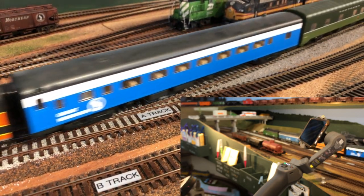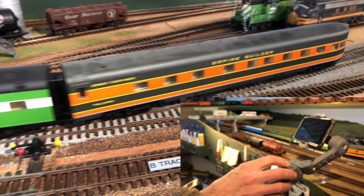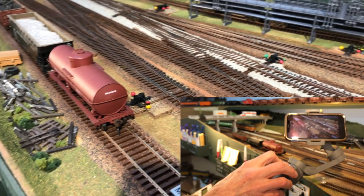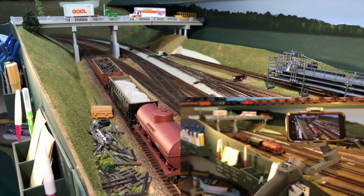It lost the automatic tracking. So now I'm going to put my finger on the Osmo controls and see what I can do. It seems that the rate with which I can pan the view is too slow to keep up with the train. Also, my panning skills are not what they need to be.